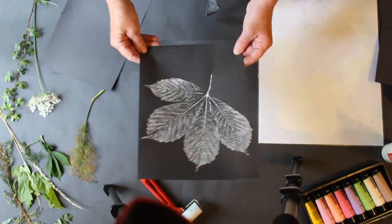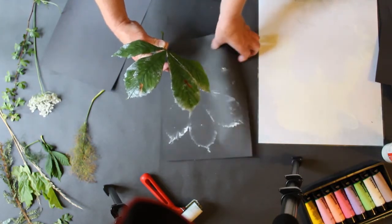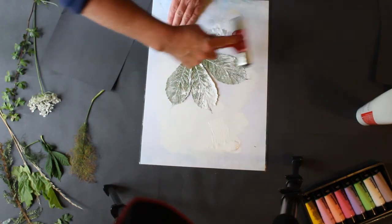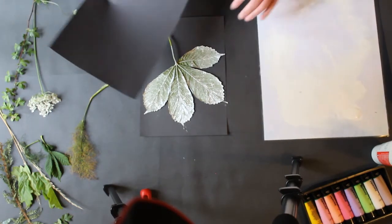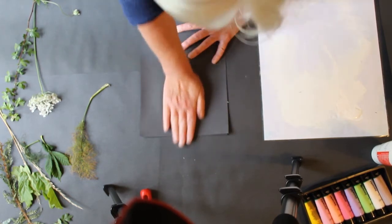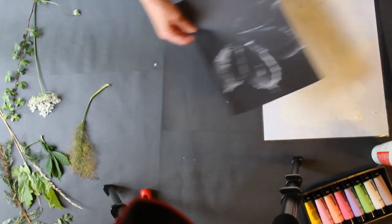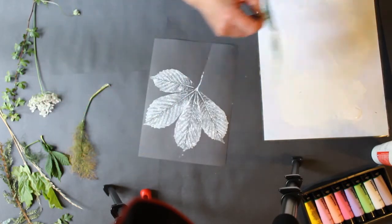So that's the first print. I'm going to take a second print of that now just to see what we get the second time — that's just the underprint piece. I'll get some more ink, put the leaf on top of that, and again we're just going to rub it. Peel off the top piece — we're getting some ink on the bottom piece there — and then peel off this one. And again, look at how beautiful that is.